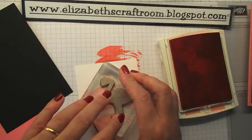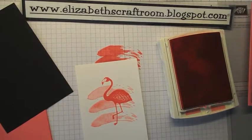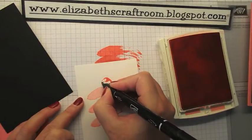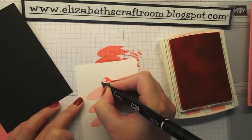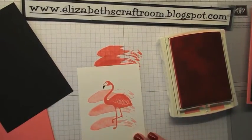So I'm going to put my flamingo in just there. I'm going to reach for a black marker because I think that a flamingo's beak should be black. Am I right? I hope I am. I think he looks a lot better with a black beak. Yes, I think so. So I'll just put that in with the marker.